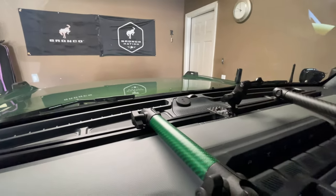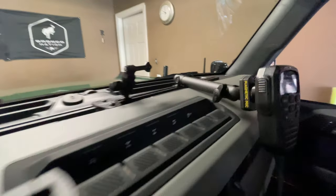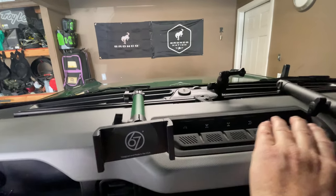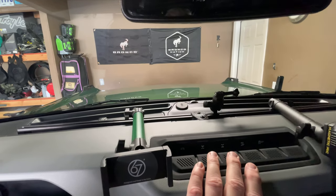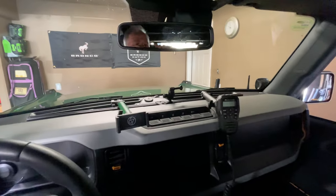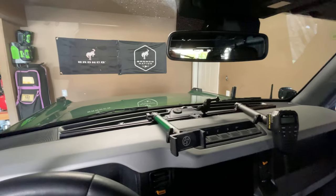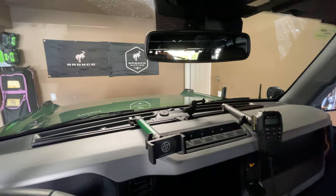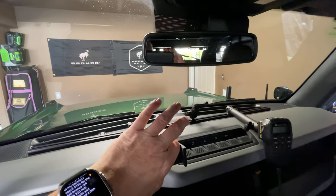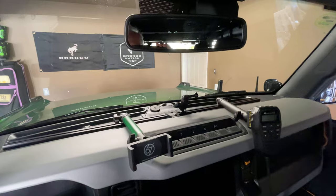The phone mount right here is really solid, made out of aluminum — really high quality components. Another medium arm holds my Midland and it fits perfectly right here in the dash. I still have access to all my sway bar disconnect, front and rear lockers, trail turn assist, etc. It's really easy and simple to install. I spent $129 for the full Bronco rail with 20 millimeter track balls, and then had to buy the medium arms and mounts separately, so it is a bit of an investment.